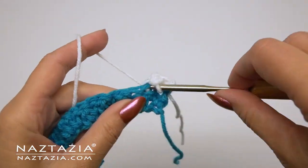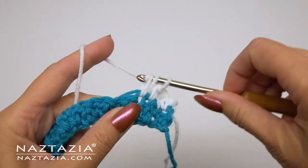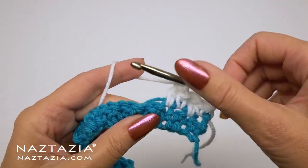In my original sample I used black yarn as the base and a striped yarn instead of the white color. A nice ombre or gradient would also work in place of the white yarn.